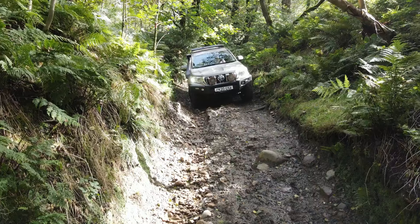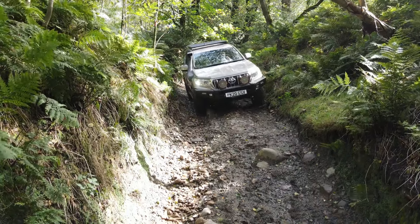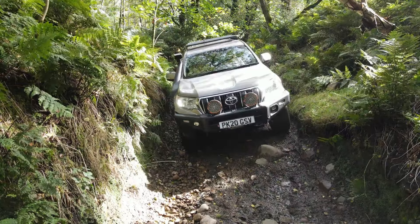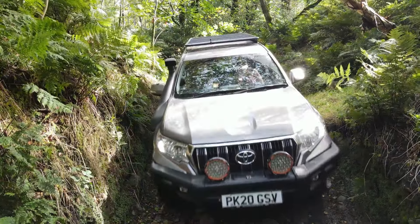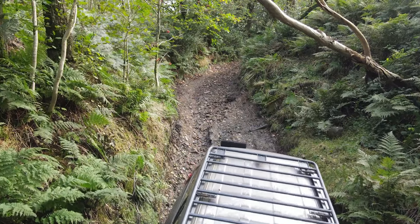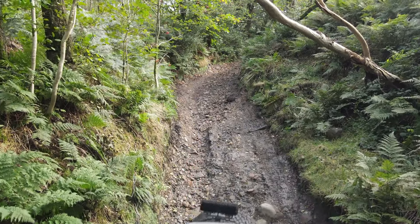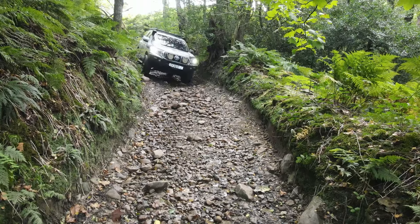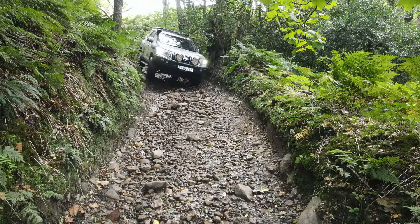Some of you probably realise that the old Toyota's back. That's due to the Patrol still not being ready — issues again beyond both mine and Simon's control. So the Toyota's come out of retirement. I got sick of waiting, I needed a bit of a fix on the lane, so here it is. Good to be back in it.